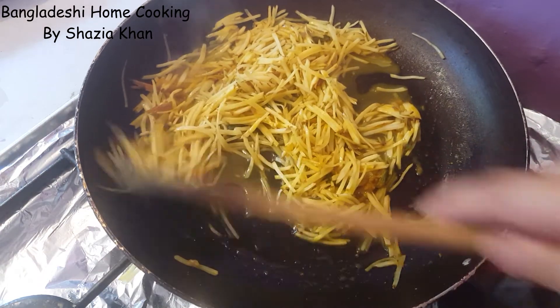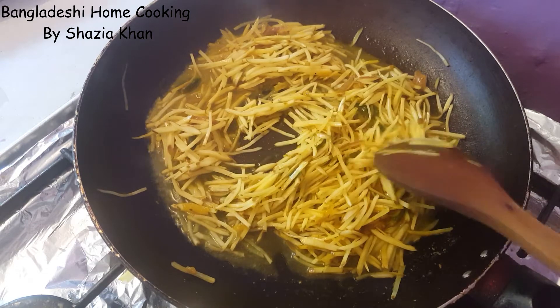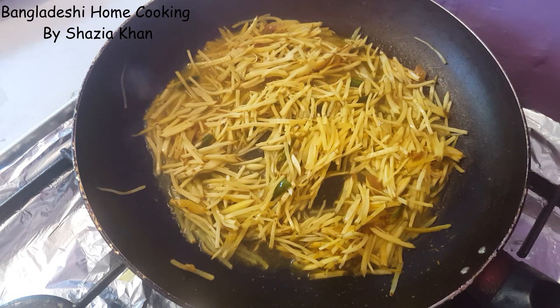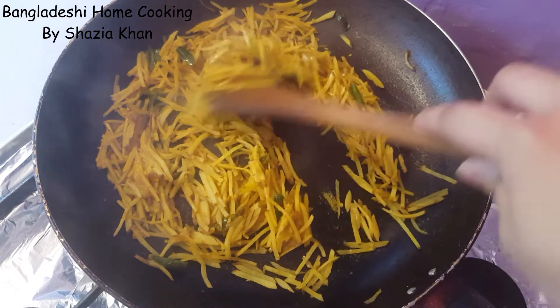We're going to leave this on medium-low heat for about five minutes to soften without a lid. The potatoes have been cooking for about five minutes, all the extra water has evaporated, and now what we're going to do is let this dry out completely.